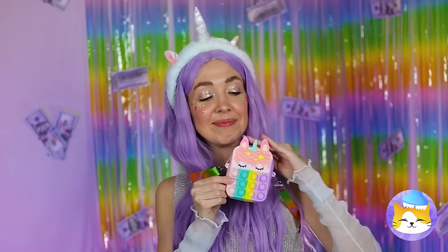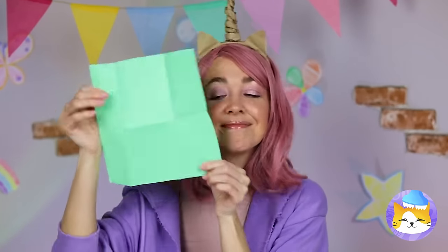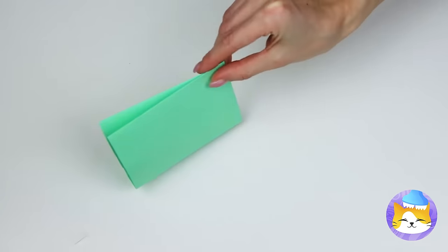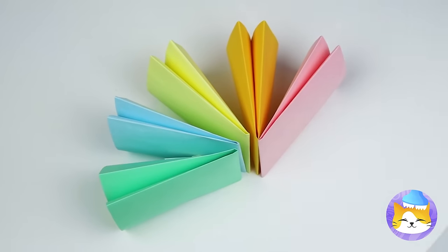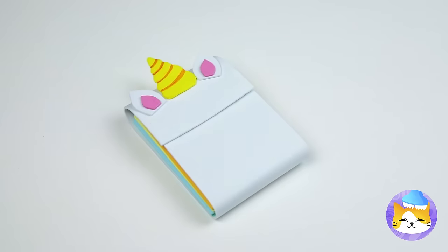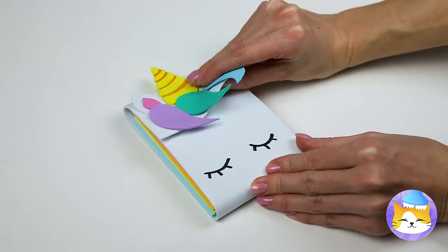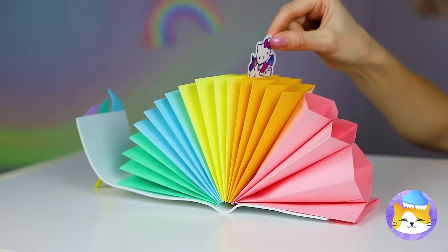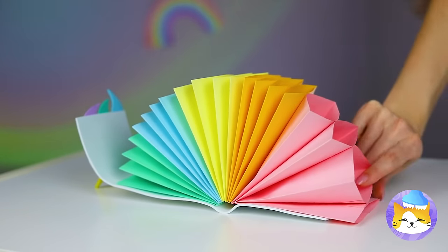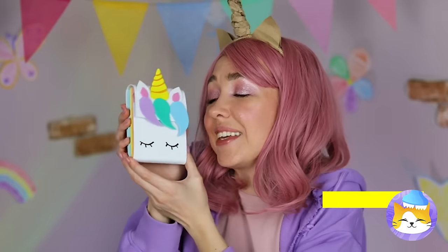Not to mention, it goes with everything! Of course, you can always use paper! Make some fans and bind them together! It could use a few equine touches! Now release the rainbow and enjoy your new wallet! Plus, all those fans come in handy on a hot day!